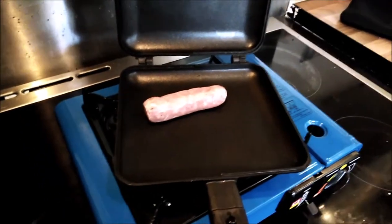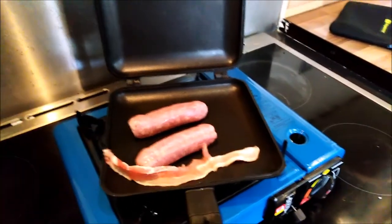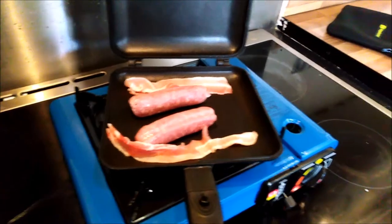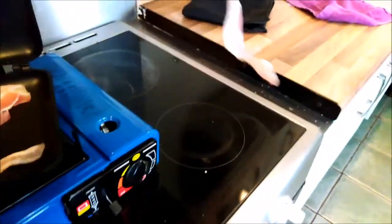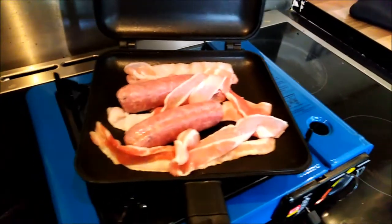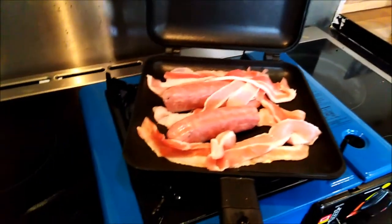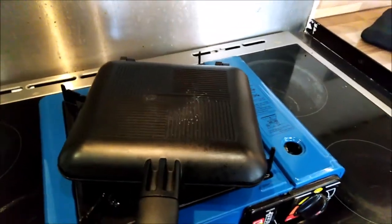Sausages go in, then start slinging in the bacon. You want to separate it but we don't need to lay it out flat — it's all going to cook in there together. It's a bit difficult doing this one-handed since all my volunteers are still in bed. Stick the tomatoes in too — I do like the fried tomatoes. Close it up.